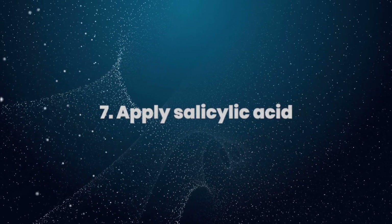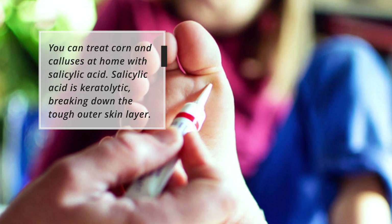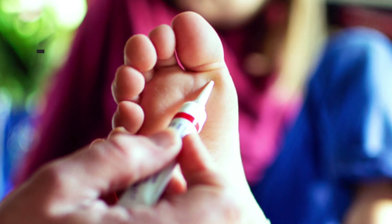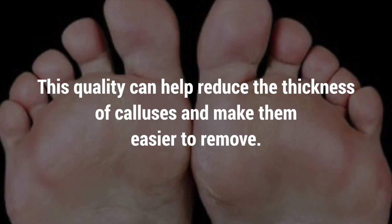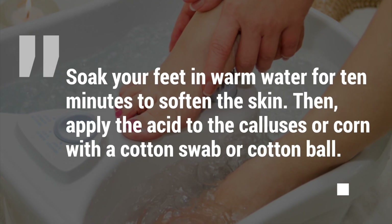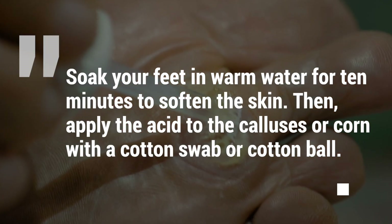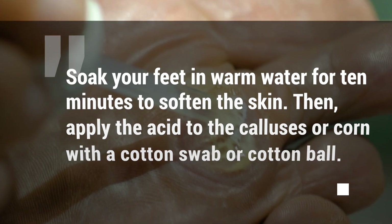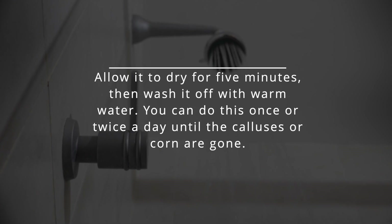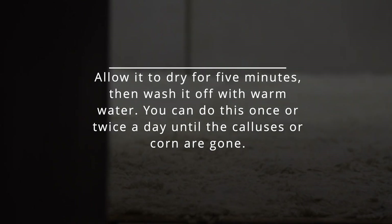7. Apply salicylic acid. You can treat corns and calluses at home with salicylic acid. Salicylic acid is keratolytic, breaking down the tough outer skin layer, which can help reduce the thickness of calluses and make them easier to remove. Soak your feet in warm water for 10 minutes to soften the skin. Then apply the acid to the calluses or corn with a cotton swab or cotton ball. Allow it to dry for 5 minutes, then wash it off with warm water. You can do this once or twice a day until the calluses or corn are gone.